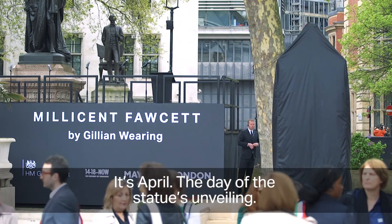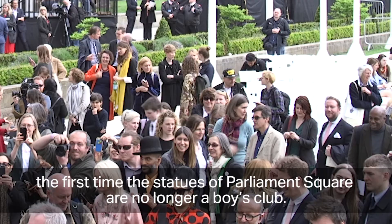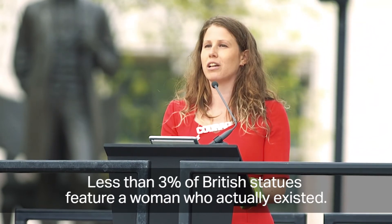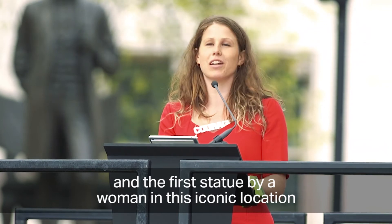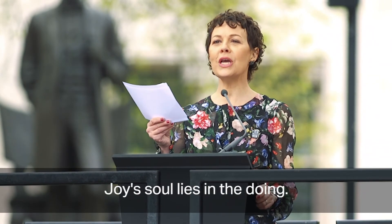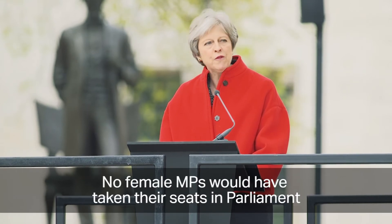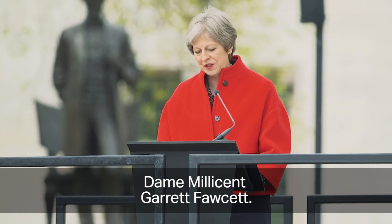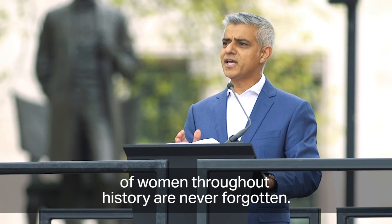It's April, the day of the statue's unveiling. It's been a month since the artist and mayor saw it, and the world's press are there to witness a historic day — the first time the statues of Parliament Square are no longer exclusively male. Less than 3% of British statues feature a woman who actually existed. The Prime Minister speaks, saying she would not be standing as Prime Minister and no female MPs would have taken their seats in Parliament were it not for one truly great woman, Dame Millicent Garrett Fawcett.